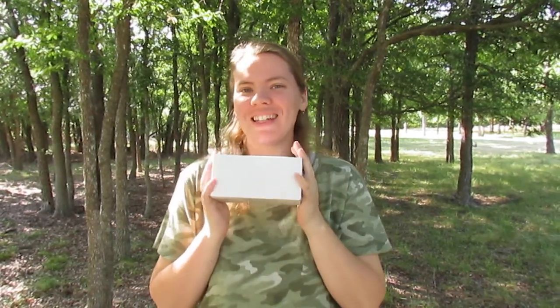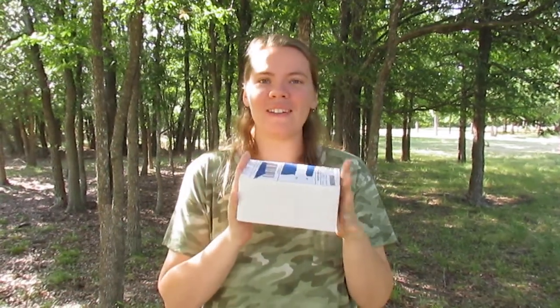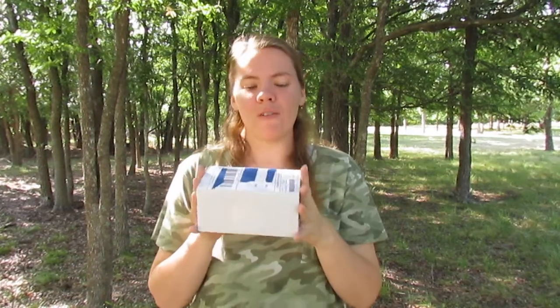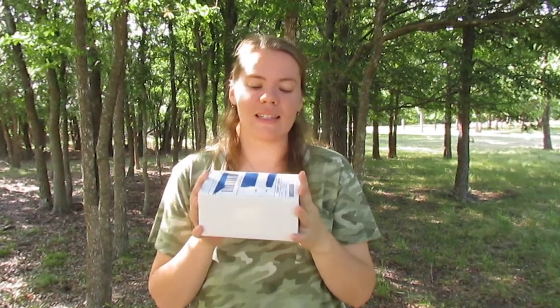Hi, I'm Jessica Patterson of Spinning Shadows Fiber Arts and welcome to yet another unboxing. I'm so excited. Can you guess what's in this tiny package? Well, it happens to be a couple of Viking weaving tablets from Lycos Leather on Etsy.